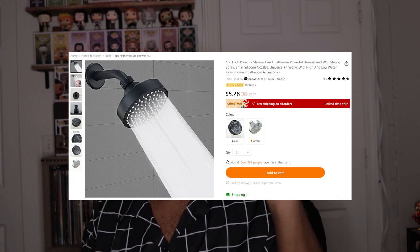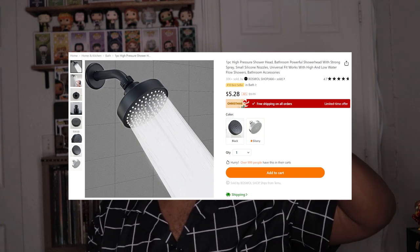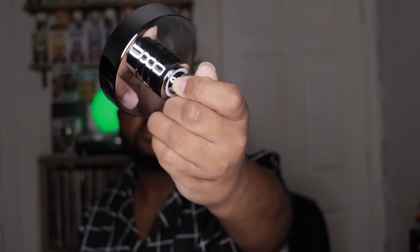This is a shower head. I needed a new one, this one looks cool and it was cheap, so I figured I'd test it out and see what it's about. It's a small shower head. I want to get through this video quickly because it's Vlogmas and I have to upload a video every day.